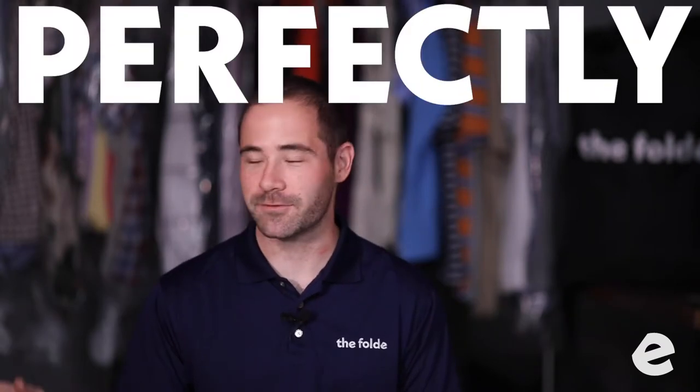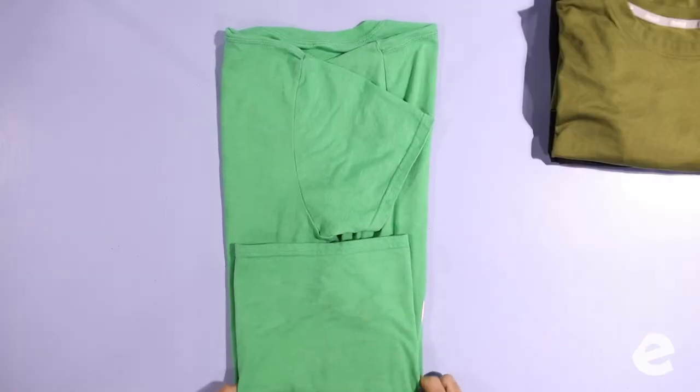For real, everyone thinks they know how to fold a t-shirt. That's why when they pull out our perfectly folded stacks, they're impressed — because they think they know how to do it, and they can't. That is where you create the shock and awe with everybody.